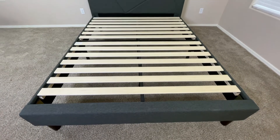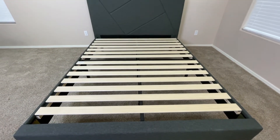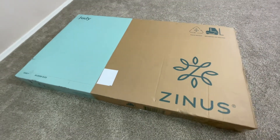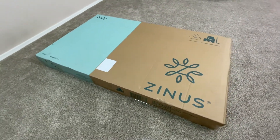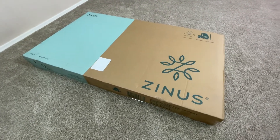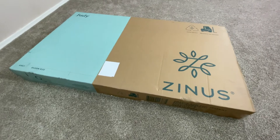We're going to be taking a look at the Zinus Judy platform bed frame. This is what the box looks like. For what it is, this box is actually decently compact and easy to store, but keep in mind it is on the heavier side, so I recommend having at least 2 people to move it.